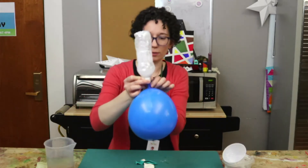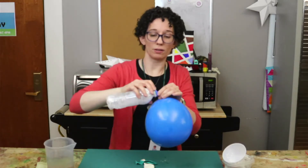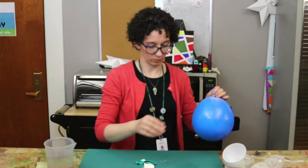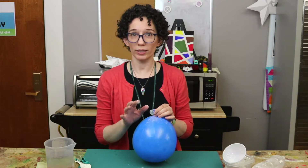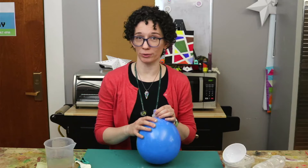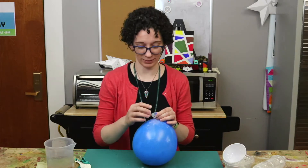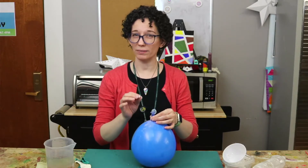When all the cornstarch is in the balloon, give the balloon a twist again to temporarily seal it and remove it from the bottle. Now this next part needs to be done slowly and carefully. We're going to let the air out of the balloon. If you do it too quickly, you'll end up creating a cornstarch geyser — we don't want that. So untwist the balloon and let a little bit of air out at a time.